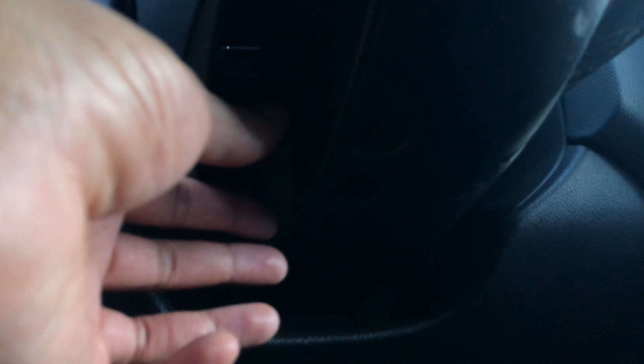I am going to look up underneath the steering wheel and there is a lever right here. I don't know if you can see it, but there's a lever.